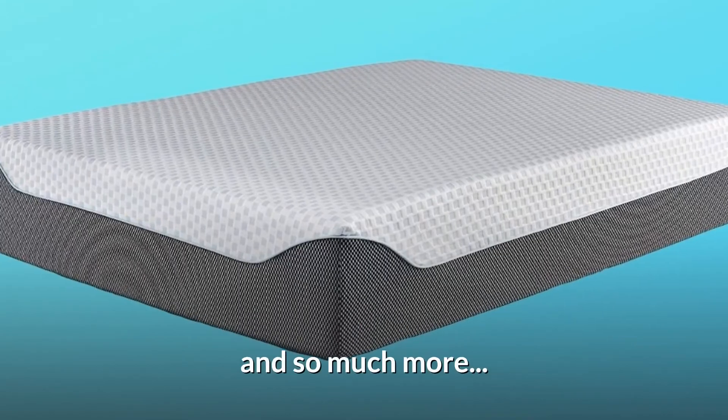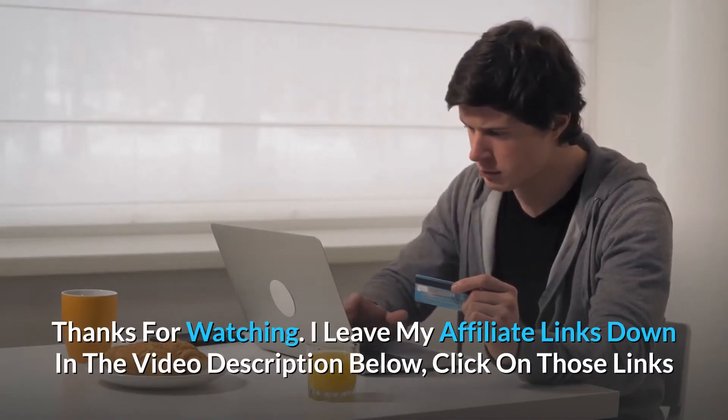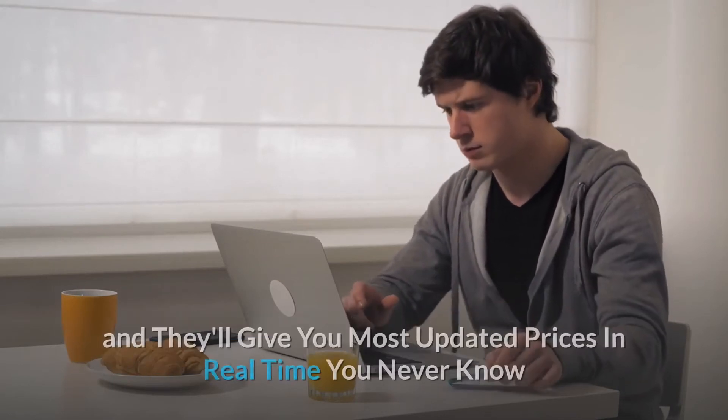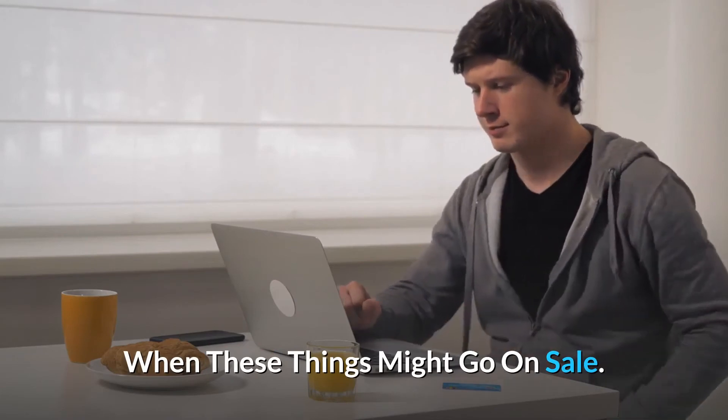And so much more. Thanks for watching! I leave my affiliate links down in the video description below — click on those links and they'll give you the most updated prices in real time. You never know when these things might go on sale.